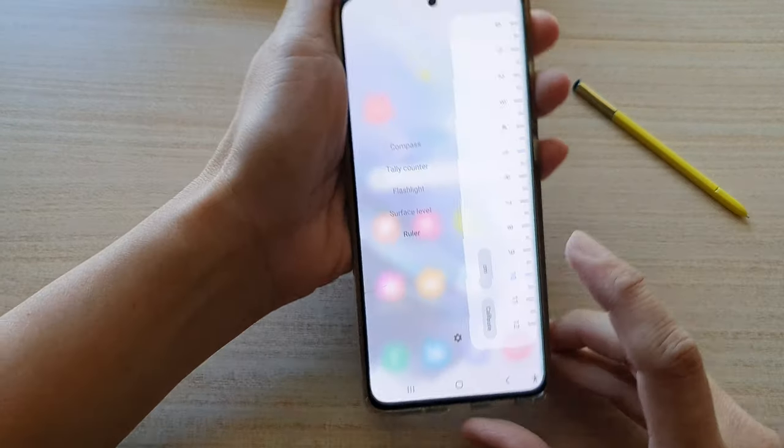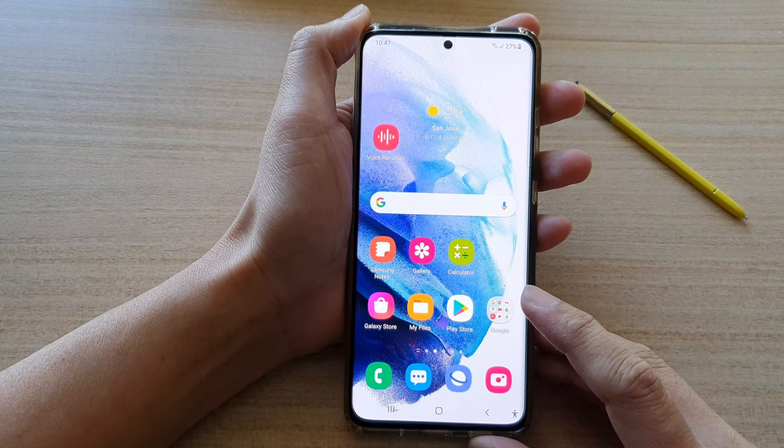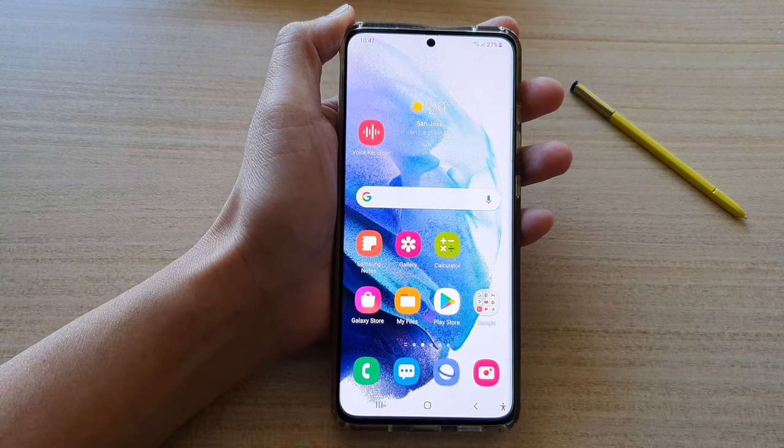And that's it. Tap on the home button to go back to your home screen. Thank you for watching this video — please subscribe to my channel for more videos.